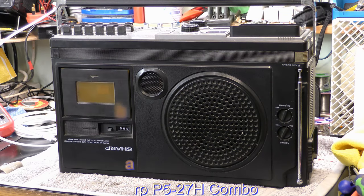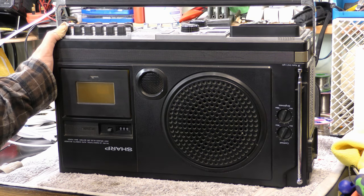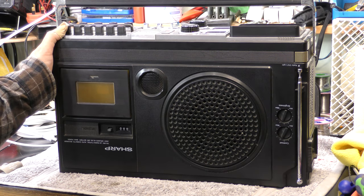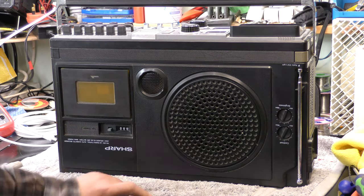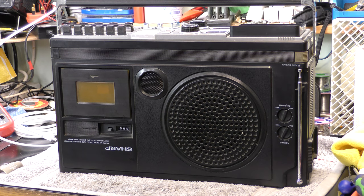Hi, I'm Daz. This is a Sharp 5P27H on the bench - what a big old thing it is. I think the speaker is made to look bigger than it is, but it's got a cassette player and a few other bits as well. I got this from an amateur radio friend - not sure what condition it's in, but it was a reasonable price. As though I need more junk!